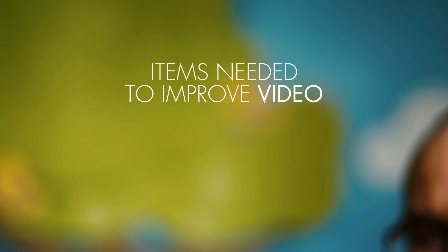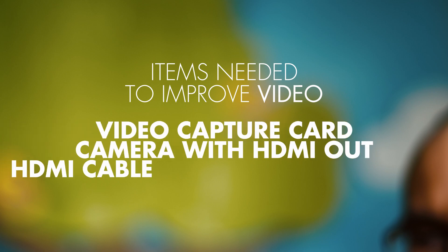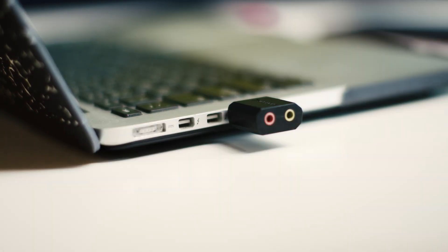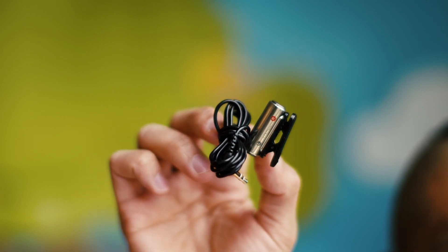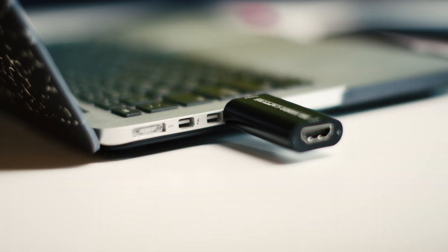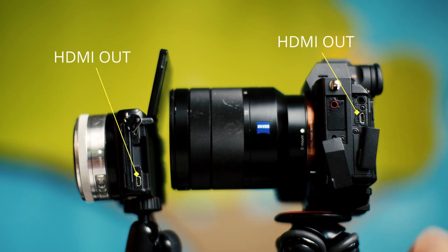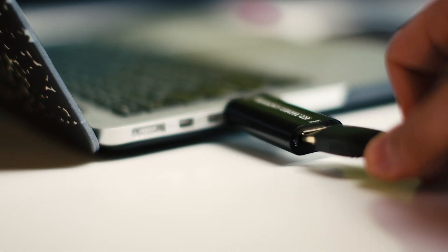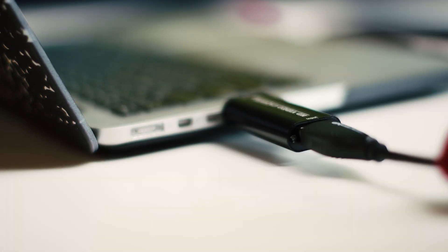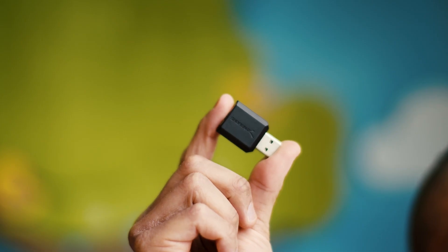Here are the items you need if you want to improve your video: a video capture card, a camera with an HDMI output, and an HDMI cable. Now let's set up everything. Plug your audio capture device into the USB port of your computer. Take your mic and plug it into the mic input of your audio capture device. The setup is similar for the video capture card — plug it into the USB port. Make sure you have the correct HDMI cable for your camera. From the HDMI output of your camera, connect your cable to the HDMI capture card. If your camera has a mic input, you can connect your microphone there instead of using a separate audio capture card.